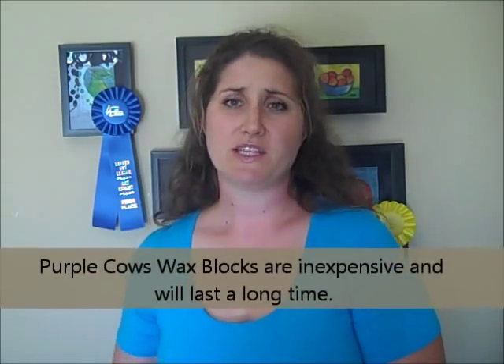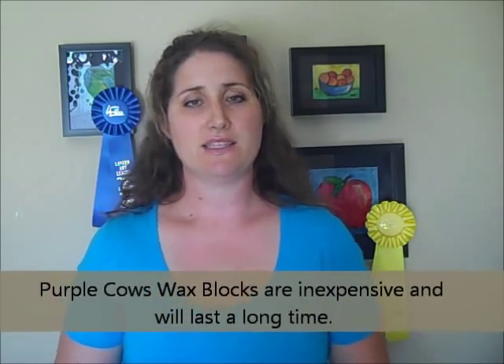Sometimes people shy away from encaustic because it's expensive. Beeswax is expensive, but so are scrapbook supplies and tools, and nice acrylics. The key to beginning any hobby is to start small and to add on as money allows. If you'd like to experiment with encaustics, I suggest purchasing a small set of colored wax. Purple Cows has a set of primary colored wax that's fabulous for beginners.